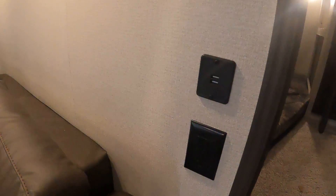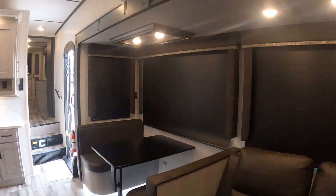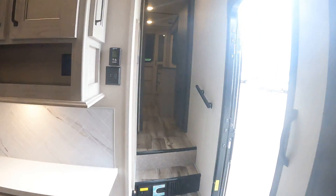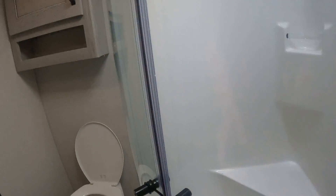Coming into the back bunk, you'll notice the USB hookup. Here's our back box and ceiling fan up there.